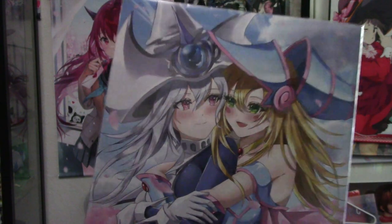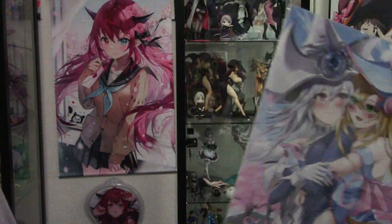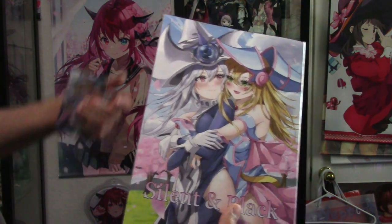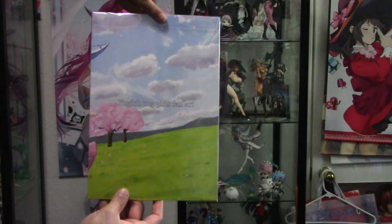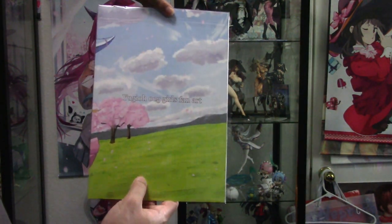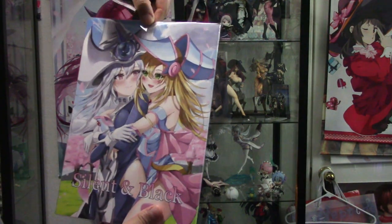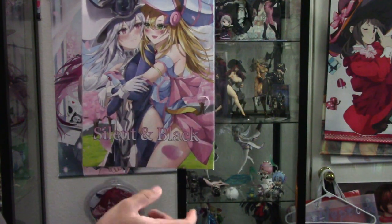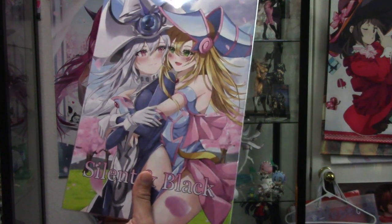Right here we have the Dark Magician Girl and Silent Magician. There's the front cover, and the back cover has a nice illustration — you can see the Dark Magician Girl's hat there. It's called Silent in Black and it's got a lot of artwork in it. We'll make a separate video for that to show it off.